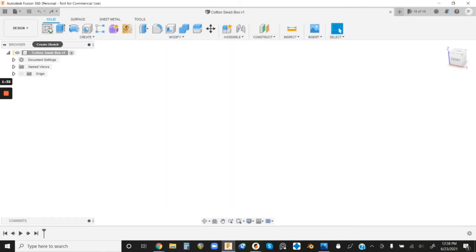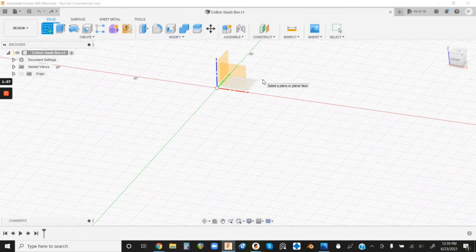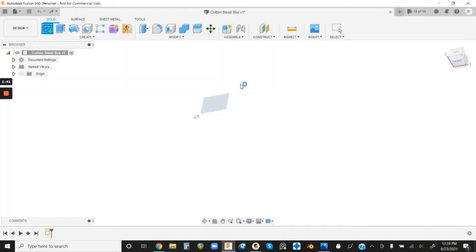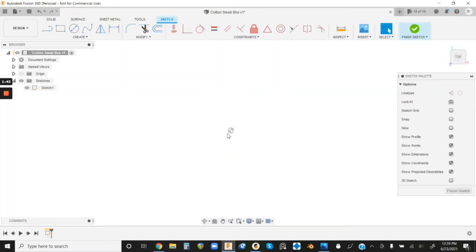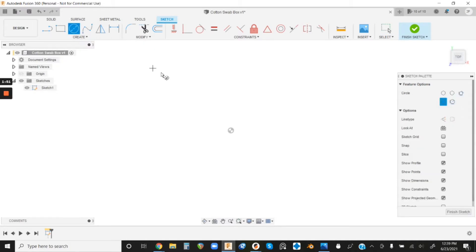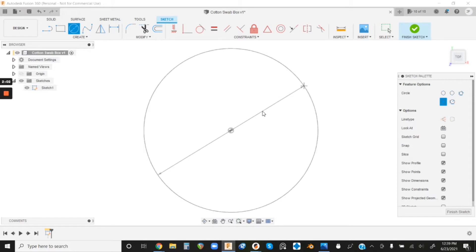Let's jump into our sketch. Left-click Create Sketch and then select the ground plane, which will help us be oriented better for printing later. Left-click that ground plane and it's gonna automatically orient us — you should see 'Top' in the view cube. Then left-click Center Diameter Circle and left-click the very center; you should see it snap to our origin point. Drag it out and punch in 62 millimeters, then press Enter.